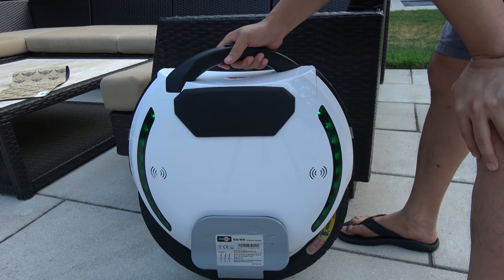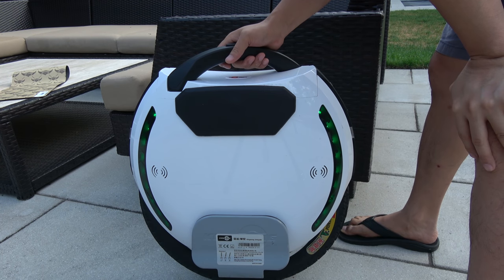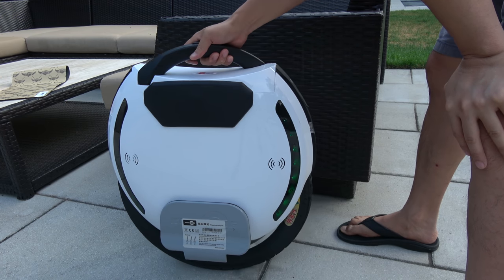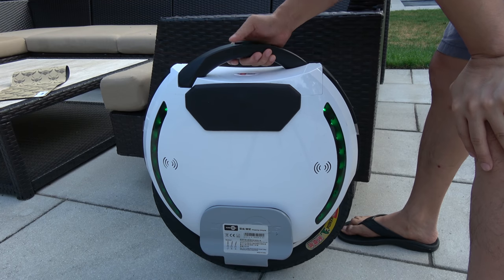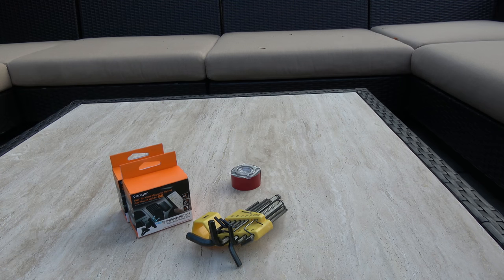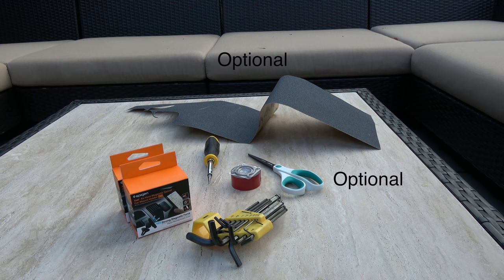Today we're going to do the DIY magnetic pedal upgrade for the 18L. What you're going to need is two magnetic car mount holders for your phone, an Allen wrench, double-sided tape, a flip screwdriver, a pair of scissors, and skateboard grip tape just in case.